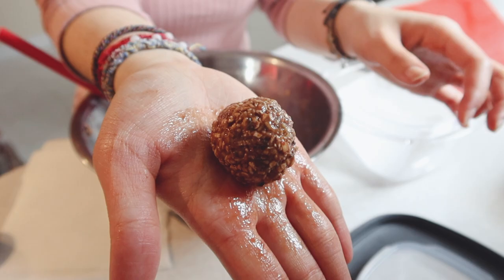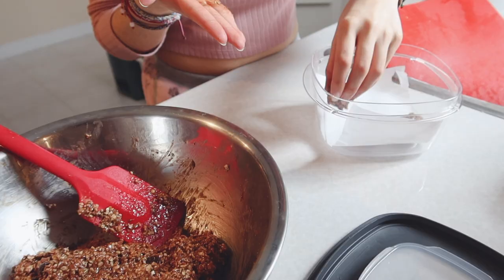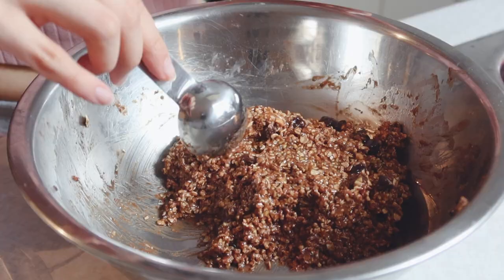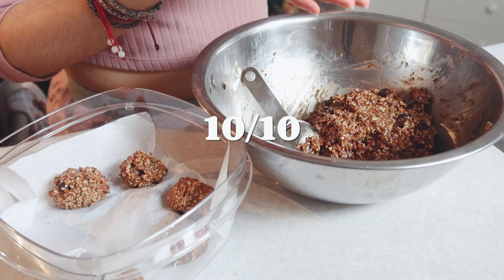The balls were an interesting consistency — kind of chewy, but since the oatmeal wasn't cooked, it was also kind of hard at the same time. If anything, this is the one recipe I really encourage you to try. My entire family loved it.